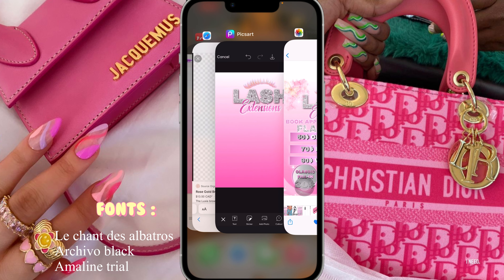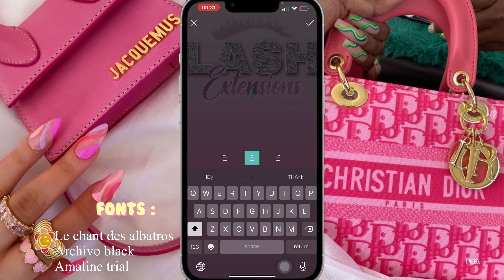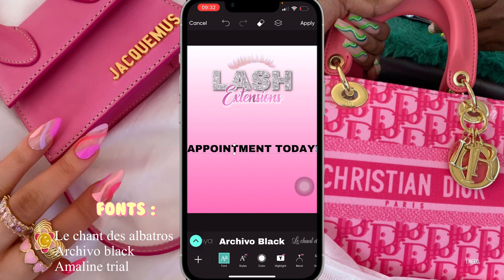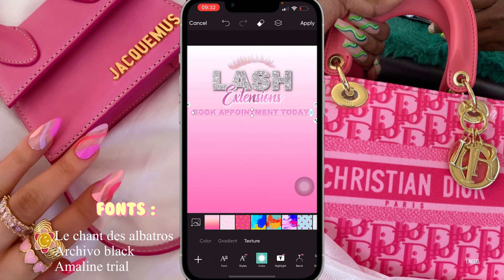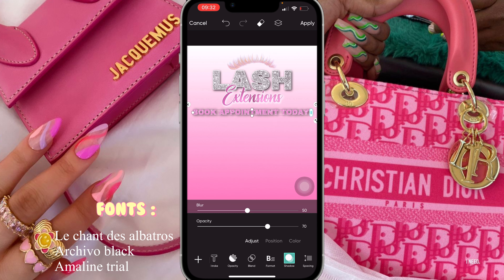The next thing I did was add 'Book Appointment Today'. I'm gonna click on text and write 'Book Appointment Today'. I'm gonna change the font, make it a little smaller, and place it right beneath 'Extension'. Then I'm gonna change the background color texture and put the glitter background, add stroke in white, and then add shadow — turn up the opacity and turn down the blur to 10.